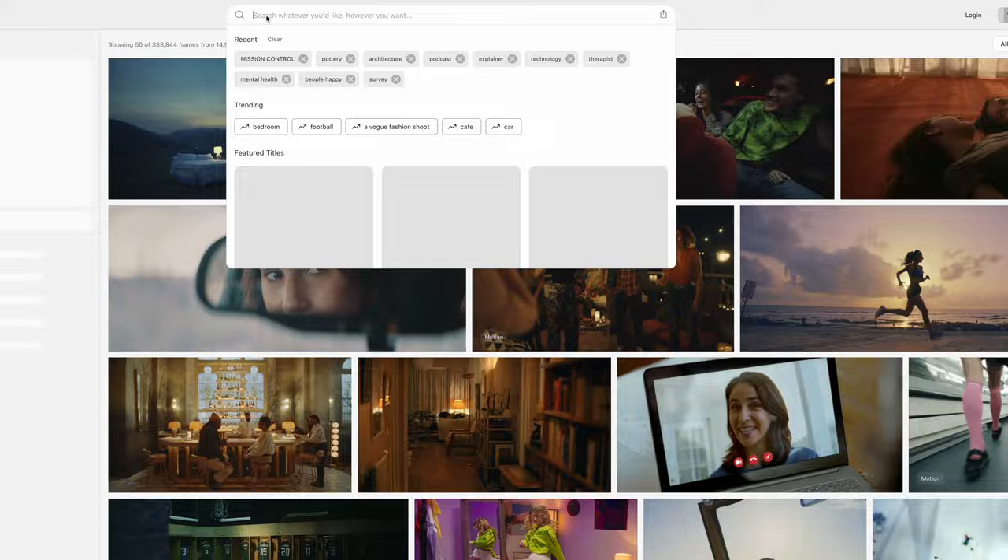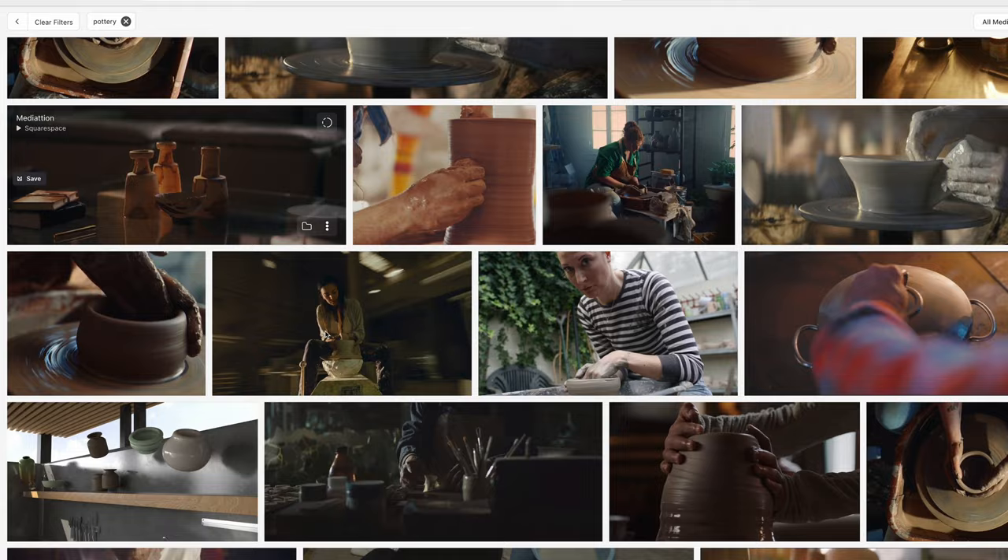The best display of human authenticity is when you give people a space to be themselves. For reference shots, I used something called Frameset to find a visual tone for lighting and mood, and I felt like that helped guide my overall vision for the cinematography. Frameset is a pretty great tool to find stills from commercial projects, whereas Shot Deck is amazing but focuses more on the narrative side of things.